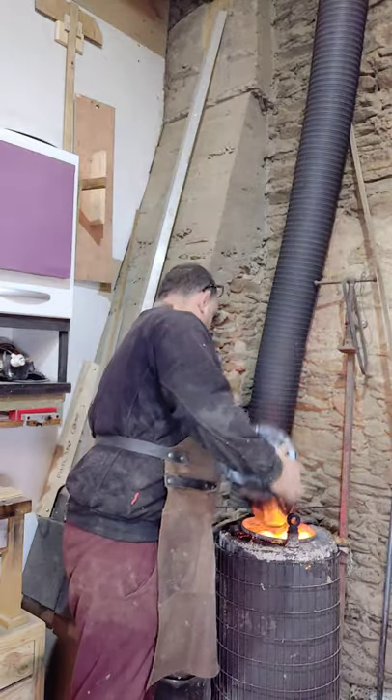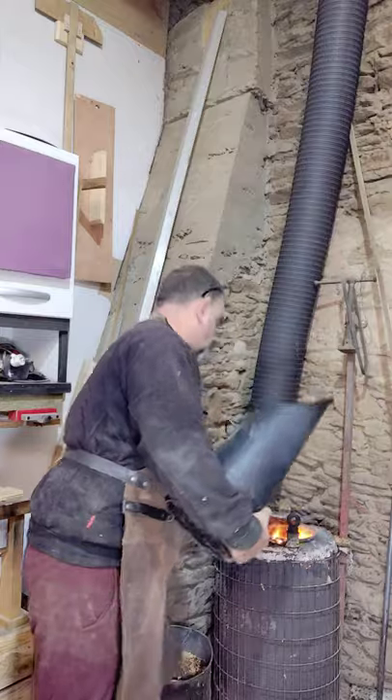I'll just put that on there, and it doesn't actually smother — if anything, it'll go a little bit madder. Anyway, that's my little wood burner, and it certainly does the job. Thank you for watching, like and subscribe.